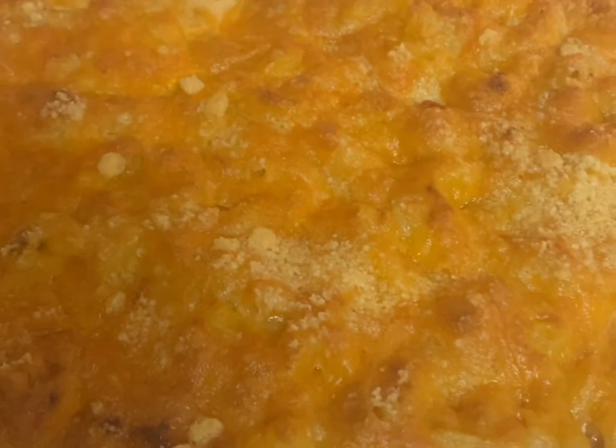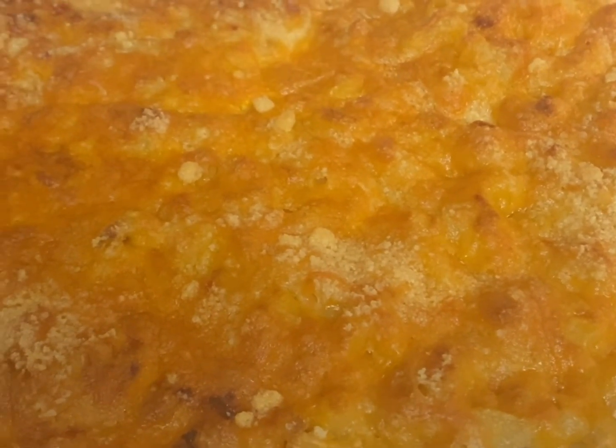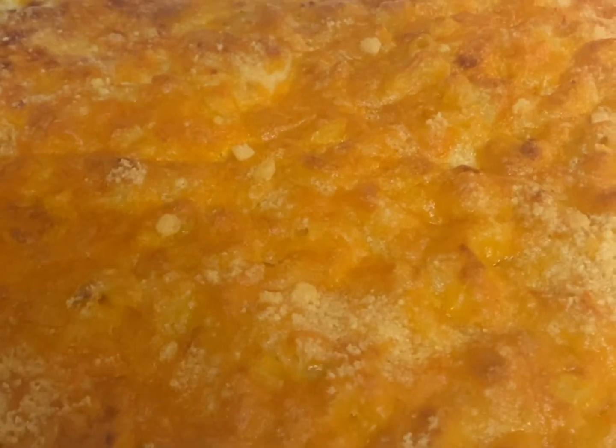All these recipes are on my YouTube channel, Ella Dishes It Out. Please go check them out, and remember to like, subscribe, and share. And as always, bon appetit!